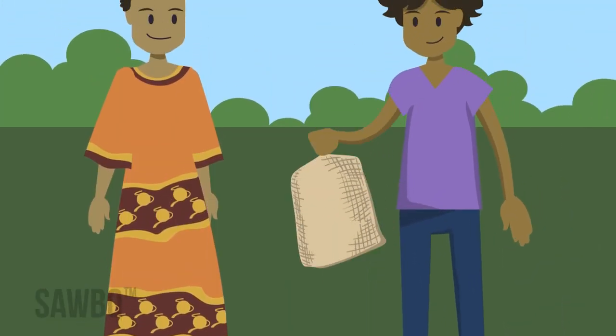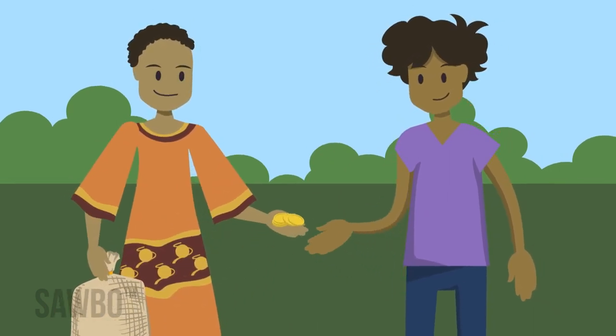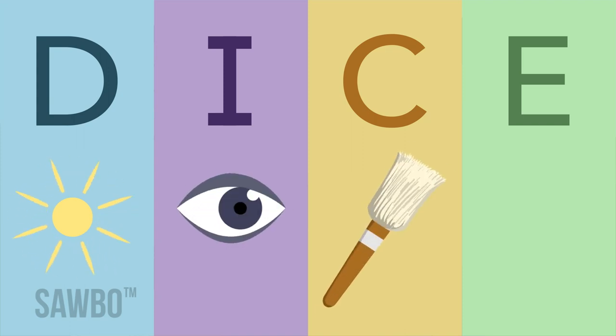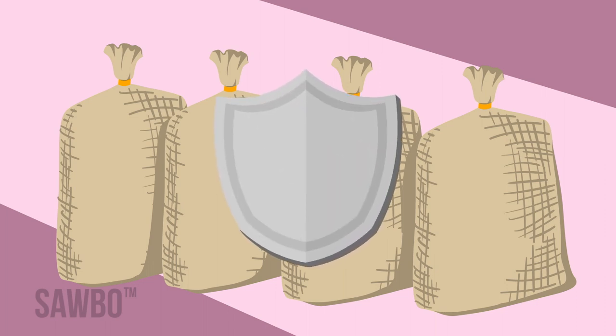This will help increase the quality of your grain, which will increase your profits for the sale of the grain. This process is called DICE. D-I-C-E stands for dry grain, inspect, clean, and examine. Let's look at how each step of this process protects your grain.